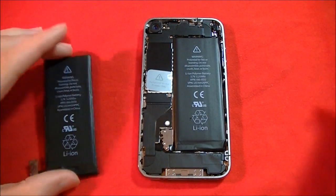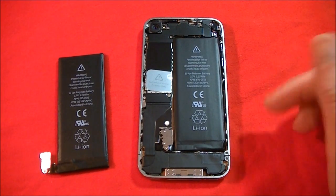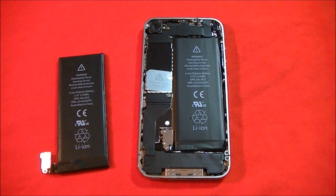The iPhone 4 has a great battery. It can have 7 hours of talk time on 3G, 14 hours talk time on 2G, 6 hours of internet use on 3G, 10 hours of internet use on Wi-Fi, 10 hours of video playback, and 40 hours of audio playback.